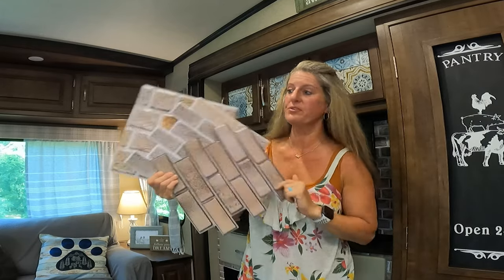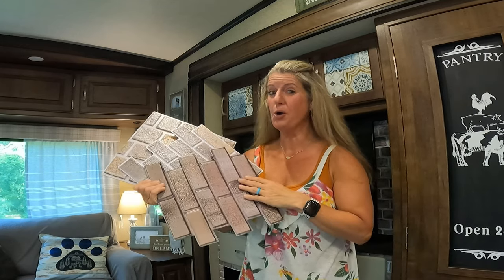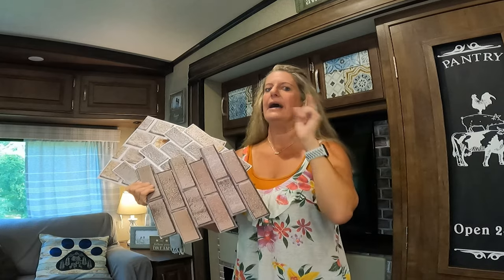They sent me quite a few samples, and when I got the product, I thought, I know our community would absolutely love seeing this installed. So then I had to figure out where I was going to install it.